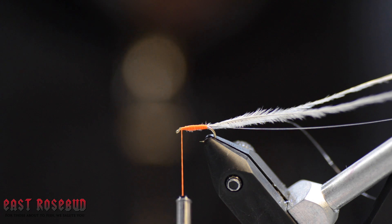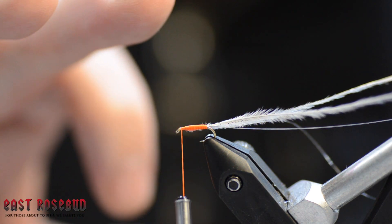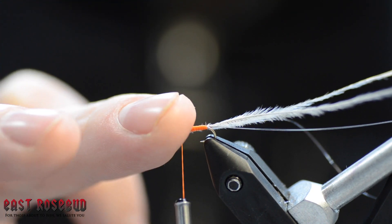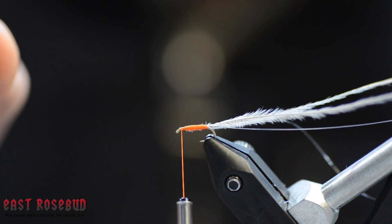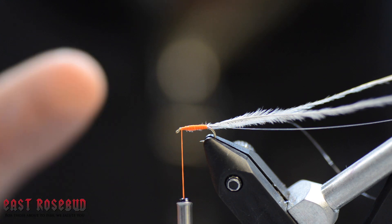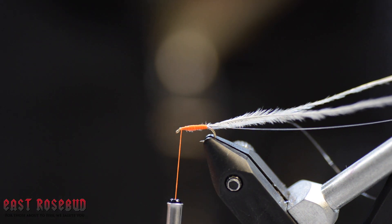The tricky part with this bug is you can wind up palmering this stuff too far up the shank and end up crowding it — so when you pull the tinsel over to the front, you won't have room to tie everything off, and you'll end up with a big bulky head or you'll jam your eye and won't be able to get your tippet in it.